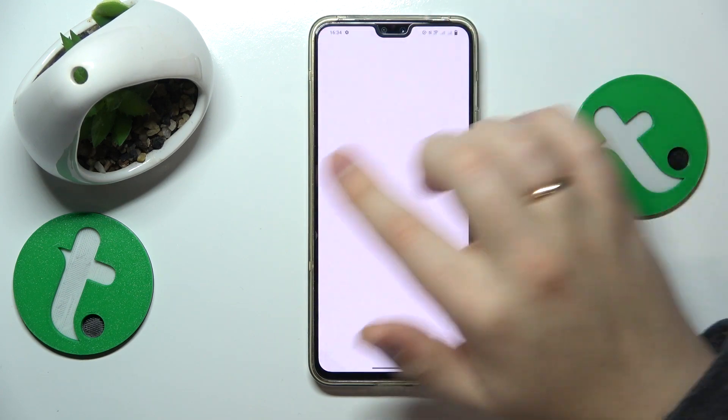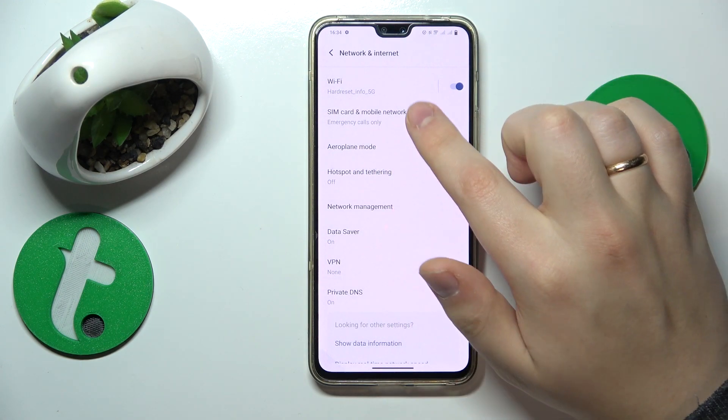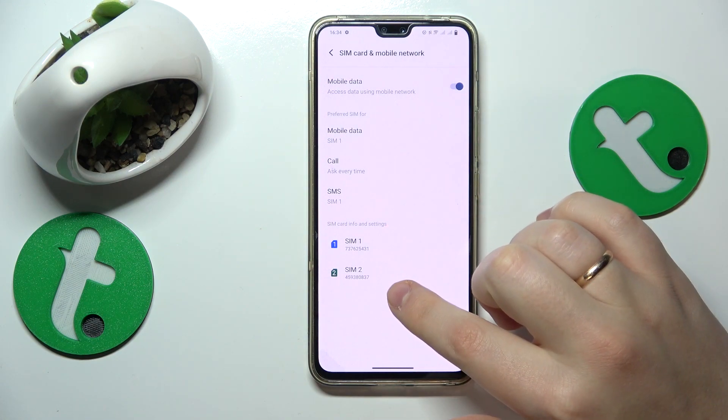You will need to start the Settings app, then enter the Network and Internet category, and next open the SIM Card and Mobile Network page. Here you'll be able to find both SIM 1 phone number and SIM 2 phone number as well.